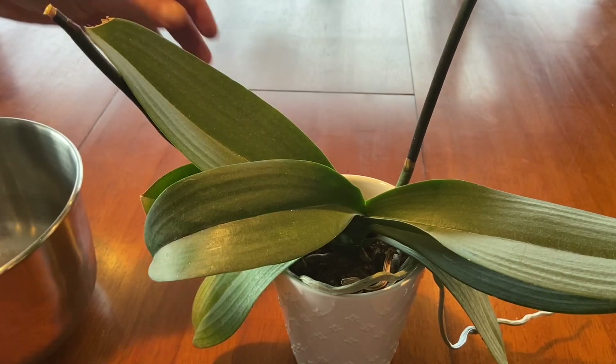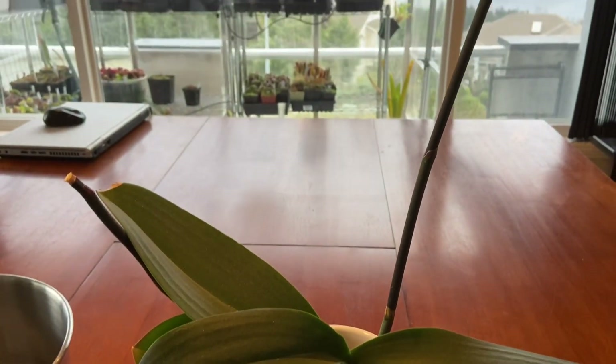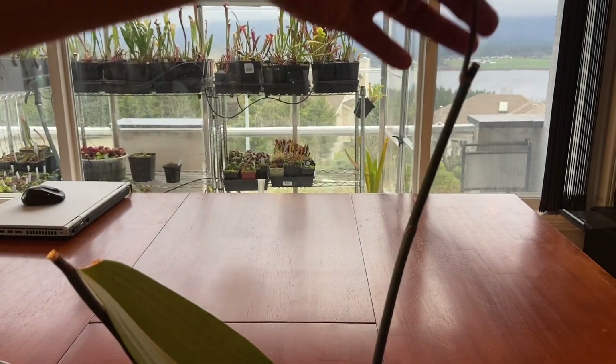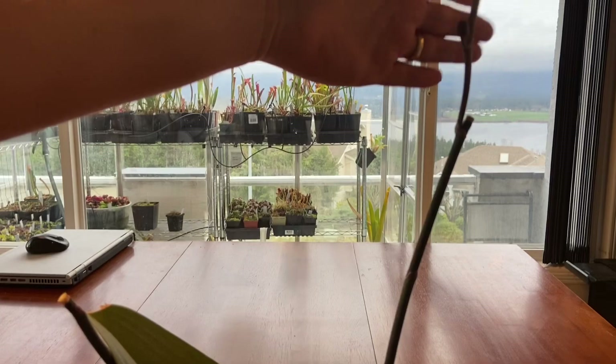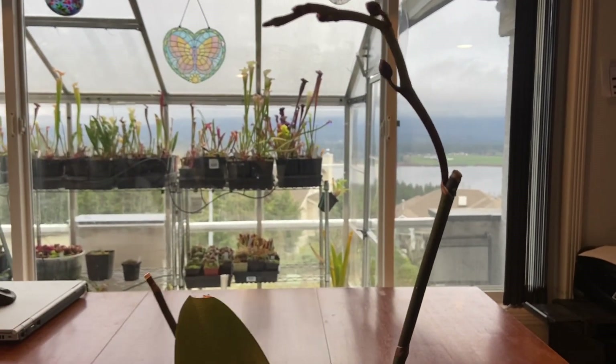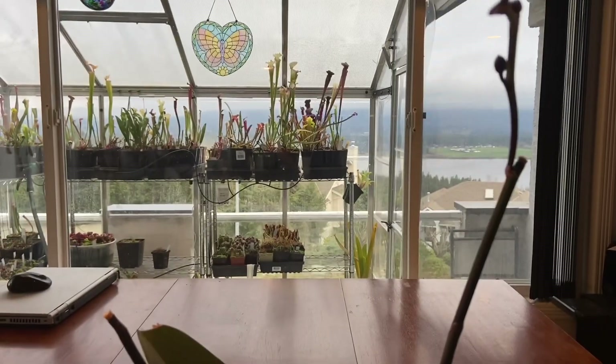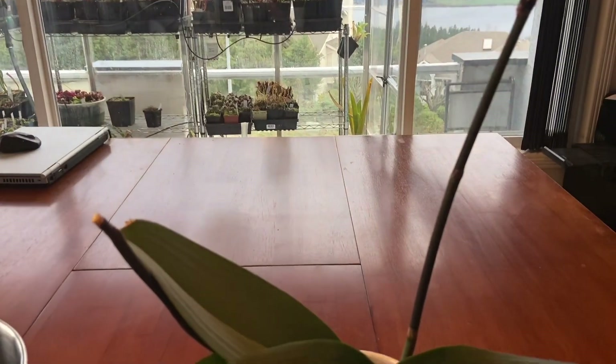This is your sort of traditional Phalaenopsis and it does have a secondary spike coming. As you can see I cut it off here and we have new buds coming up at the top — you can see them there facing toward you. But that's not what we're focused on today.